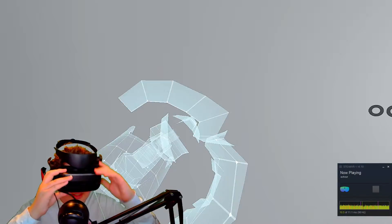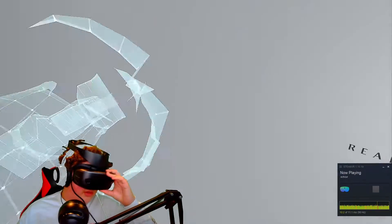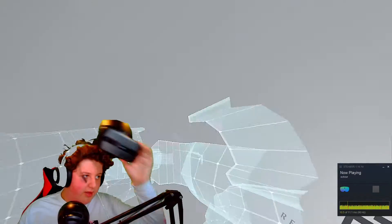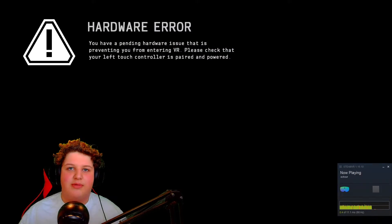Now if you look at your VR headset, I'm in Echo VR. Everything works, and that's pretty much just how you do this. Thank you for watching, and enjoy some gameplay.